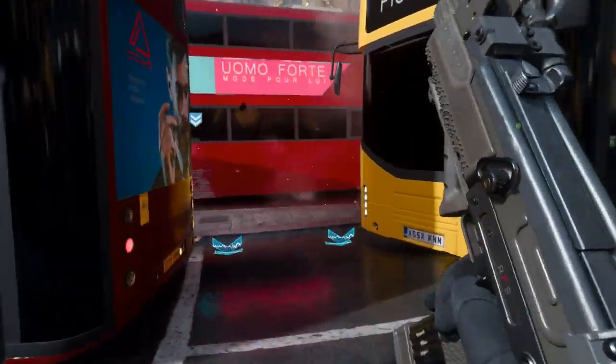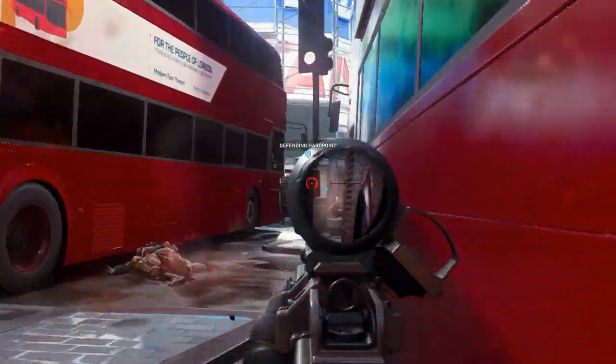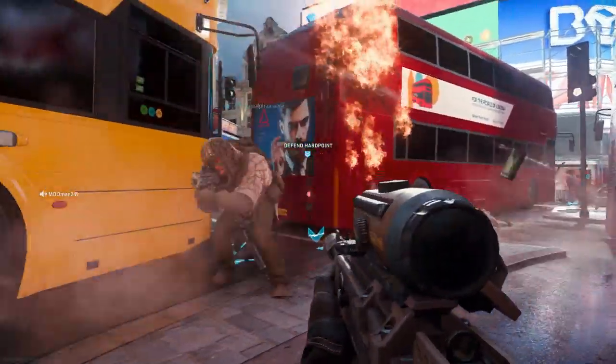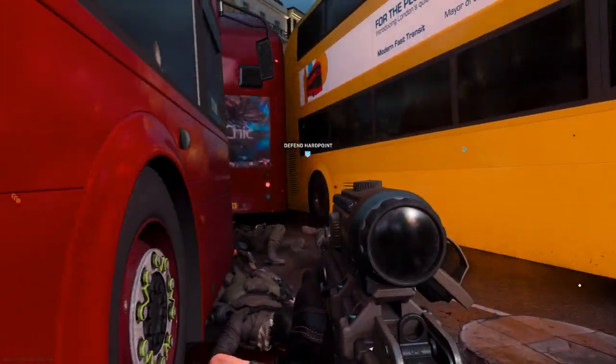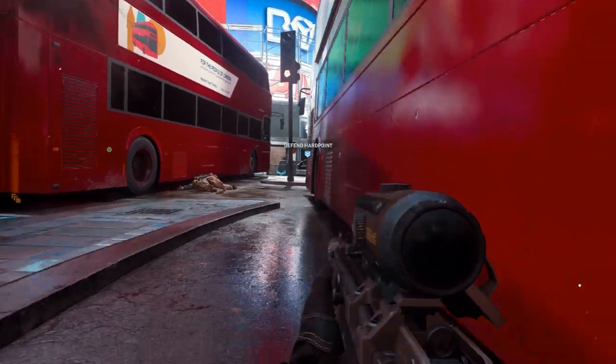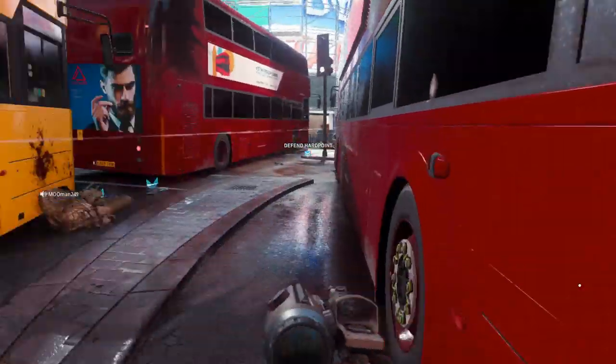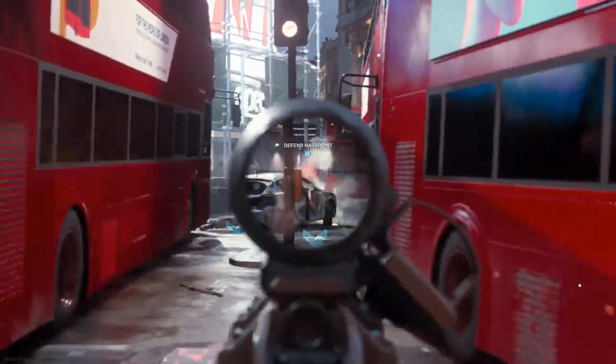Overall no big changes to the weapon when swapping attachments — it does retain the blueprint cosmetics, which is great. The Uzi Quick Snap blueprint is very aesthetically pleasing and handles really well in game. You'll see me playing Hardpoint on Piccadilly, and maybe a night map if it fits in the video.